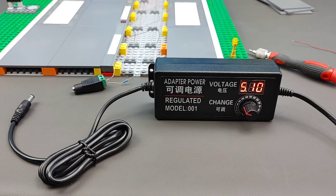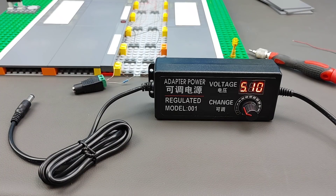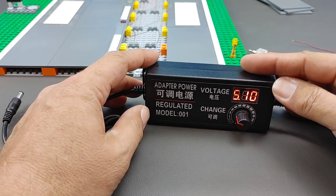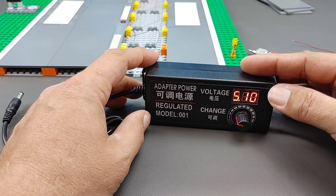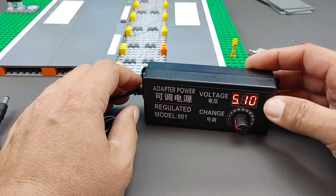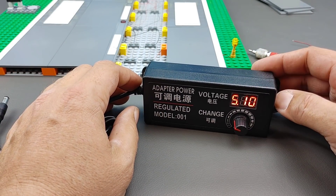Jumping right into things, one of the first things you're going to have to do when trying to do your own LED wiring system is find a power supply that you like. I have one to show you right now. I got this little adjustable power supply right here. I did that because I wasn't quite sure what voltage I was going to have to work with, and it turns out what I'm actually working with is 5 volts, which is why I already have it adjusted that way.